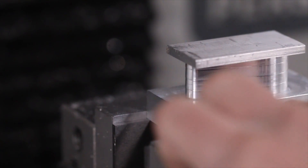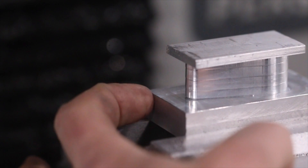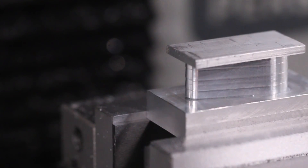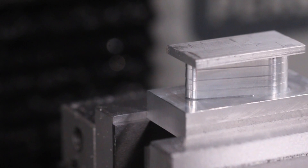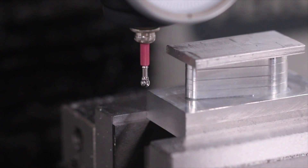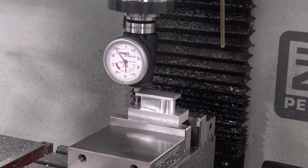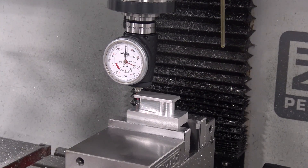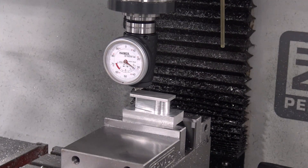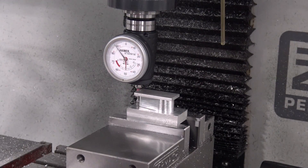One of the great things about self-fixturing like this is we pick the back left part of the fixture as our work coordinate system in Fusion, and that means all we've got to do to find our zero is jog down here and do so with the indicator. That lets us take a part which otherwise doesn't really have a good point to use, especially since we left stock all around it as well as the top material, and we should get it located pretty accurately.